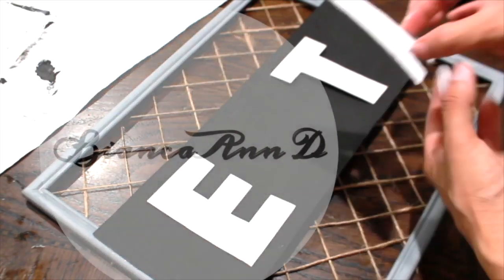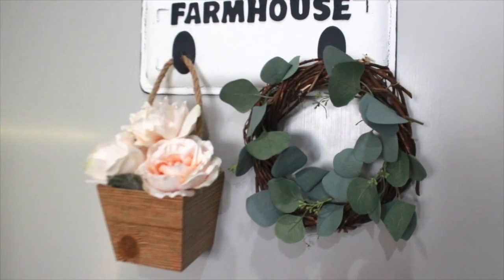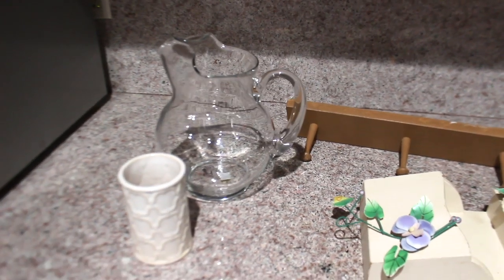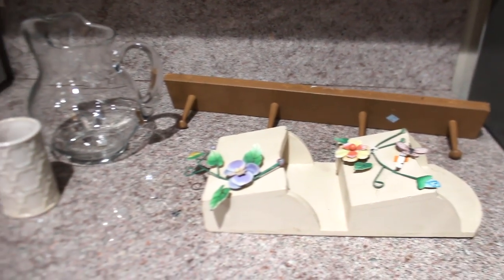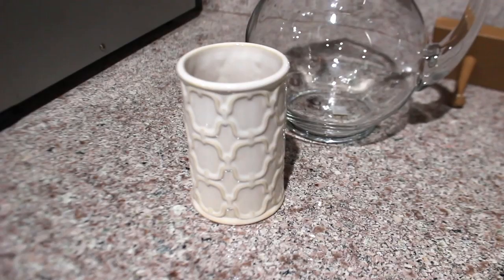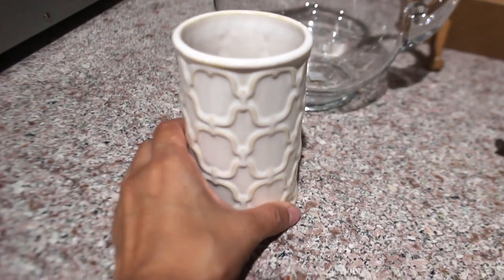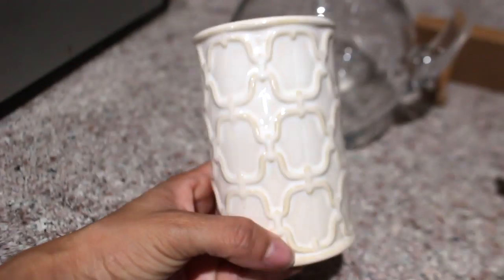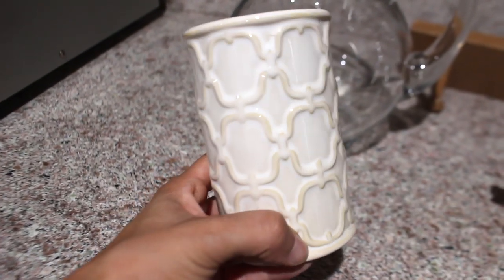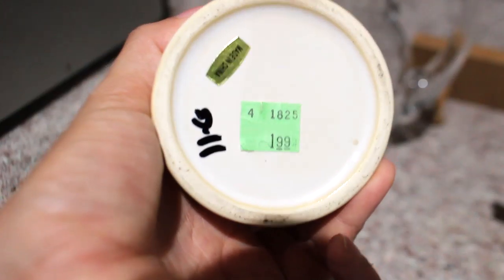I'm going to show you exactly what I picked up. I went to my nearest Goodwill and looked in the whole store and just picked up anything that I thought I could use. The first thing I'm going to show you is this cute little vase — I'm not sure if it is a vase but I'm going to use it for that. I really love the design on the outside and the color is so pretty, and this was only $1.99.